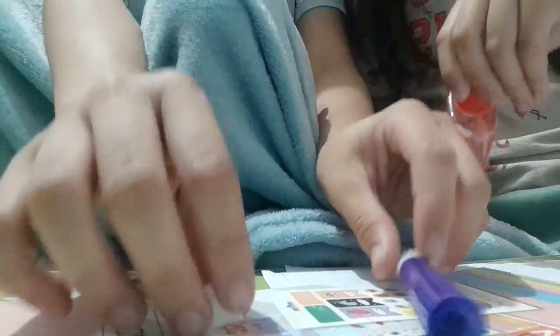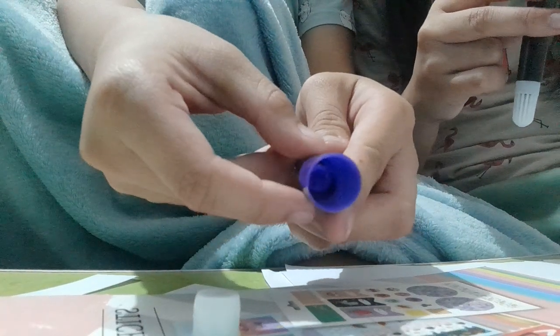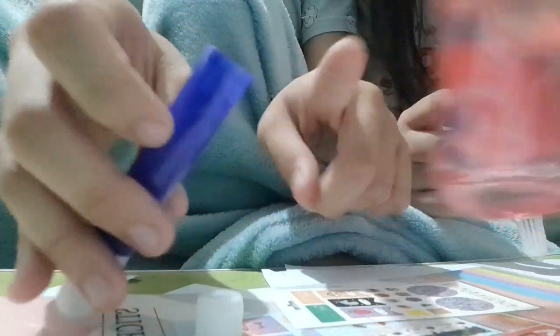I'm gonna do that off-camera. So we are done. You got the lid off, and then you'll just have to take alcohol — any type of alcohol you'd like. We're just gonna put in only a bit, then close it up.